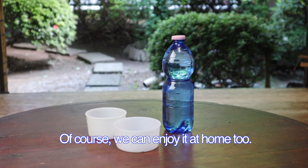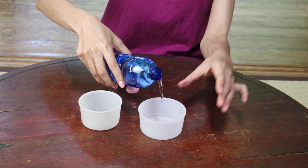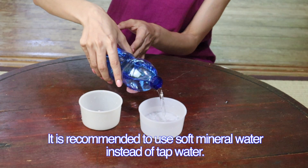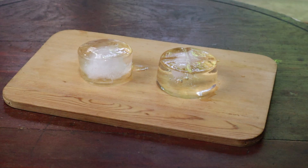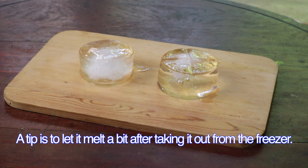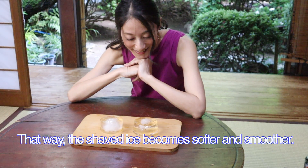Of course, we can enjoy it at home too. First, let's prepare the ice. It is recommended to use soft mineral water instead of tap water. A tip is to let it melt a bit after taking it out from the freezer — that way, the shaved ice becomes softer and smoother.